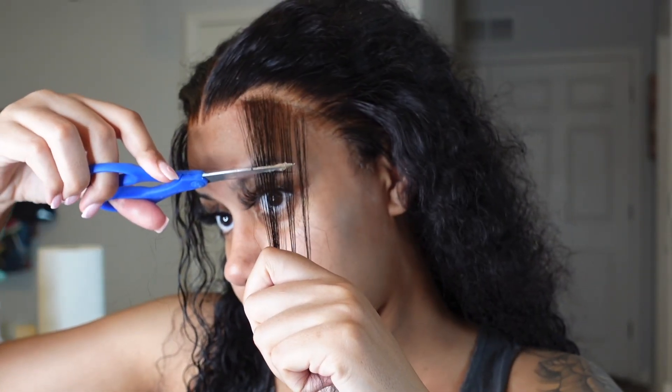Basically you're gonna take a section out — however much you want, you can do a lot or a little, do it how you like it. Don't let nobody tell you it looks ugly — if you like it, you like it. You're gonna cut one side long and one side short. The long side should be on the front side. I feel like I did way too much baby hairs this time — I should have put more hairs up, but it wasn't looking bad.